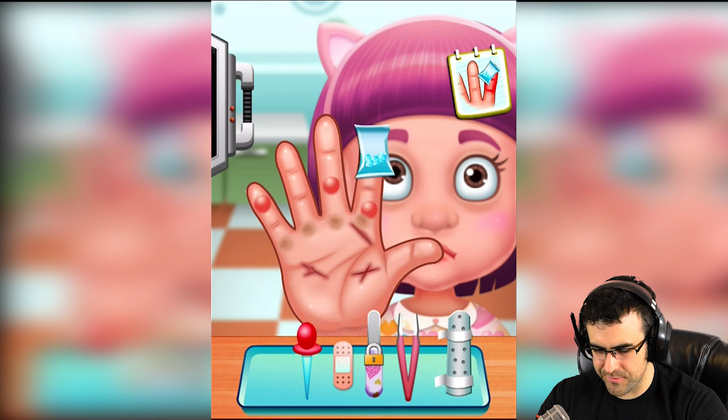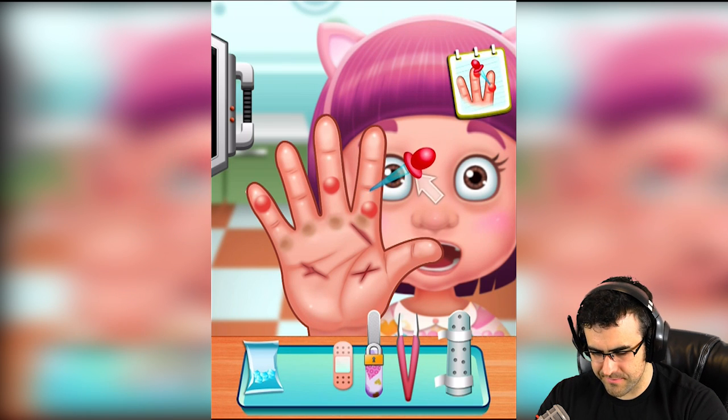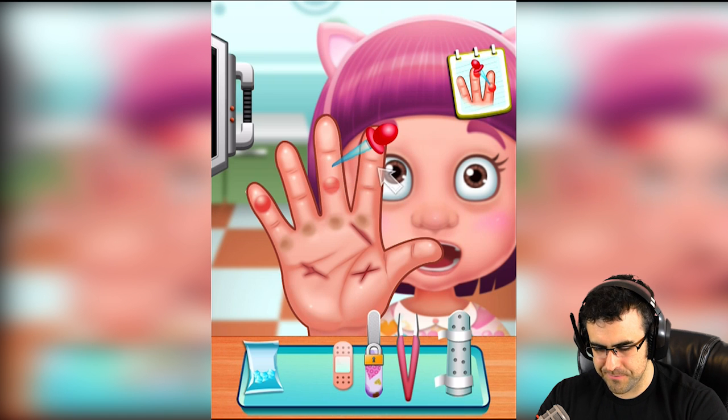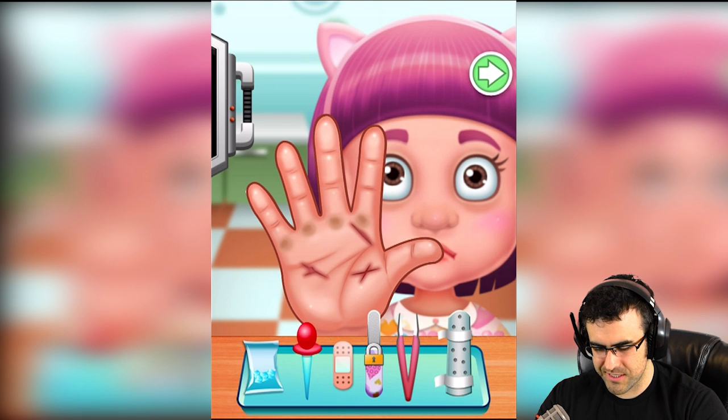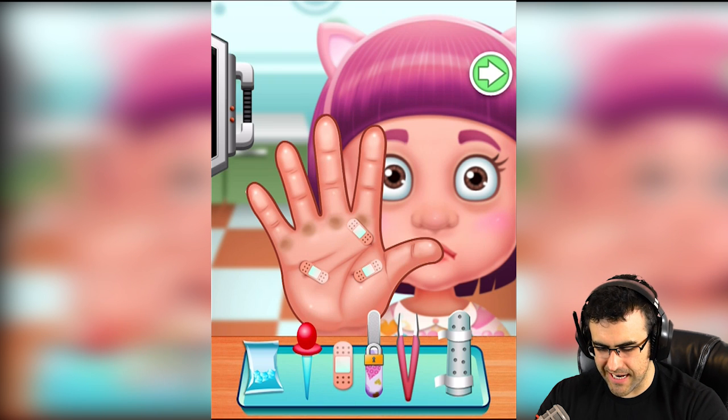Let me just ice that down for you a little bit, turn it back to normal size. Good. What do we do — poke it? Oh, just drop some drops on it apparently. Put some little drops to treat your warts, I guess that's what those are. You've got some cuts in your hand, let's throw some band-aids on — band-aid, band-aid. Okay, you look good.